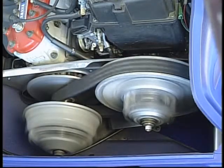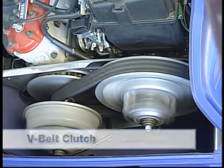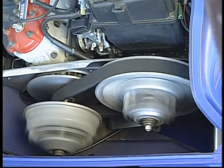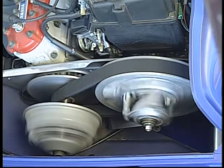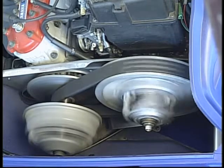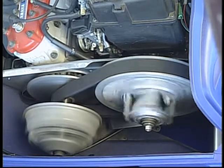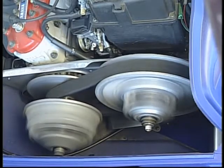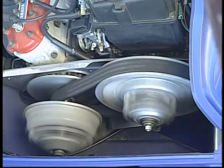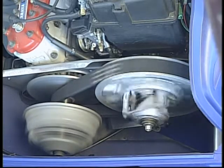Another type of centrifugal clutch system is the V-belt system. This system consists of two sheaves and a V-belt. The primary sheave acts as a centrifugal clutch. As engine RPM increases, weights inside the primary sliding sheave are forced outward and move the sliding sheave toward the fixed sheave. In doing so, the V-belt is pitched between the two sheaves and power is transmitted to the secondary clutch.